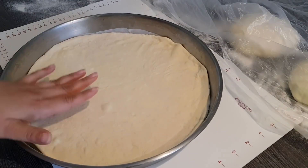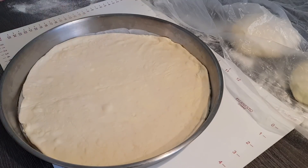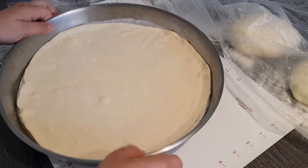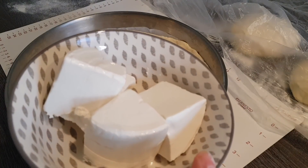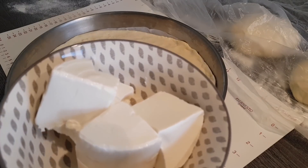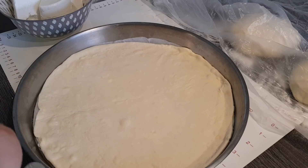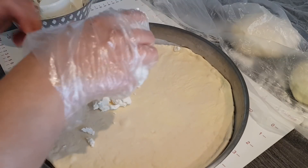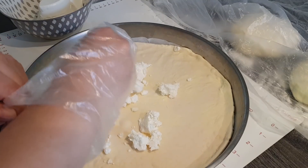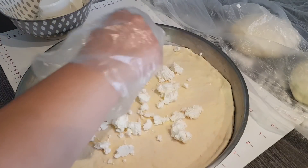Jetzt könnt ihr entweder da noch eine Schicht drauf geben – dann habt ihr insgesamt zwei Pitters – aber ich mache heute alle vier Schichten. Ihr macht das bitte wie ihr wollt. Ich mache es ganz einfach nur mit so einem Weichkäse aus dem türkischen Geschäft. Ihr könnt auch Feta-Käse nehmen oder jeden anderen Käse, den ihr wollt. Meistens fülle ich so zwischen 200 und 300 Gramm. Wichtig ist, dass die Füllung selber nicht so fettig ist, weil wir schon so viel Margarine in unserem Teig eingearbeitet haben.